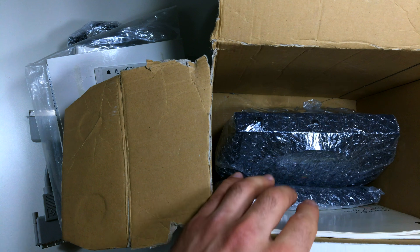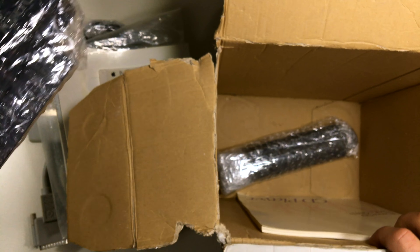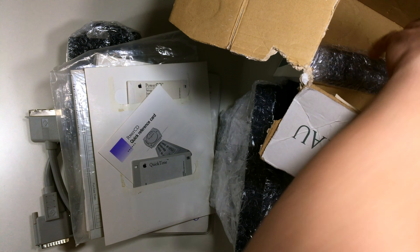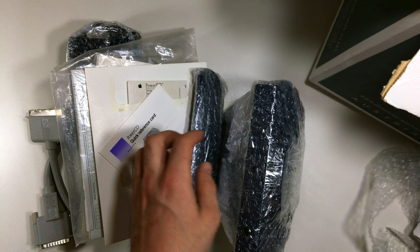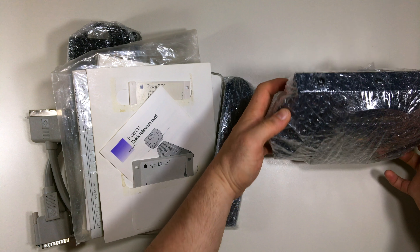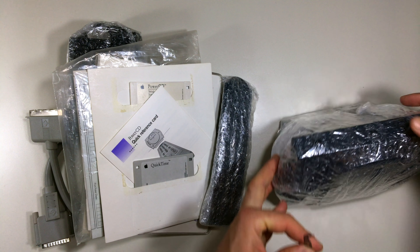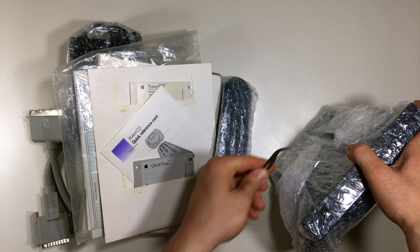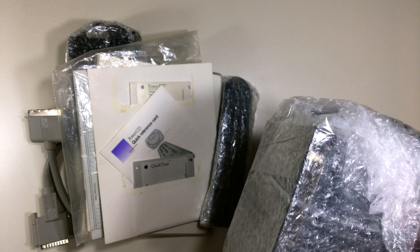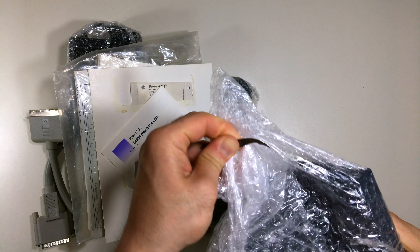Next we have the CD player itself, and as far as I can see it looks pretty nice — it's not damaged or anything. And last we have the remote control. Let's begin with the CD player since it's the important one. Let's open it up and see if it's in good condition.